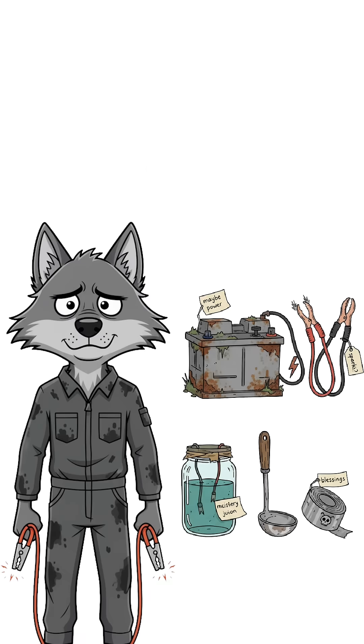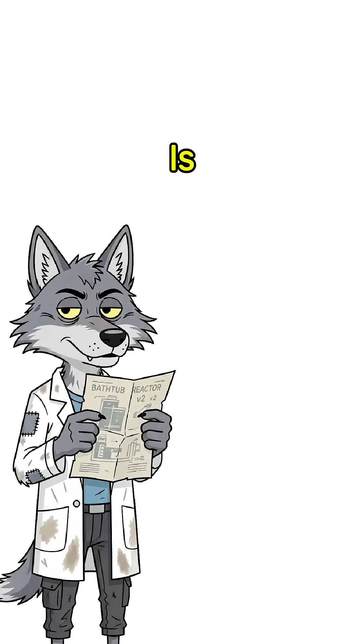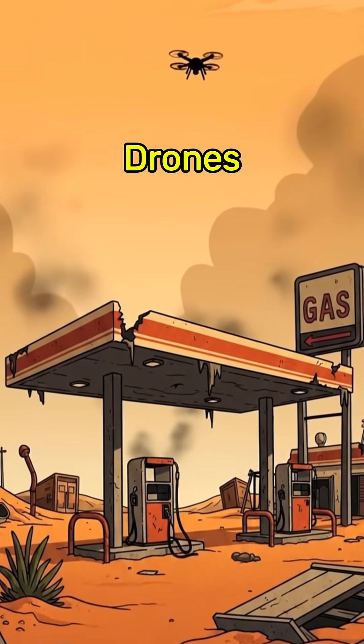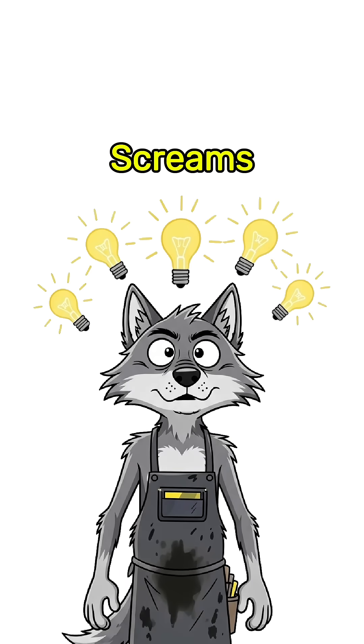How to create hydrogen fuel when the world is dead, the gas is gone, and your only option is splitting water like a mad scientist in a rusted bathtub. The pumps are dry, the sky drones are circling, and your stomach's empty, but your brain screams fuel.